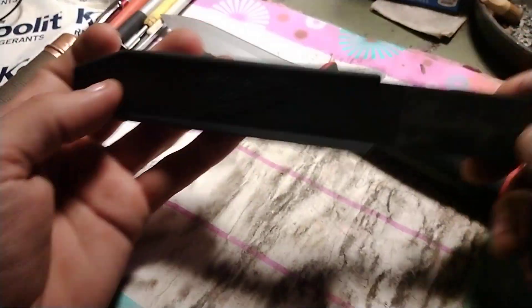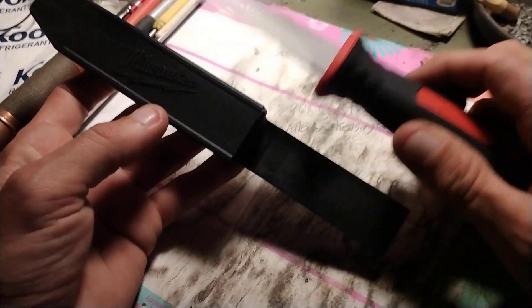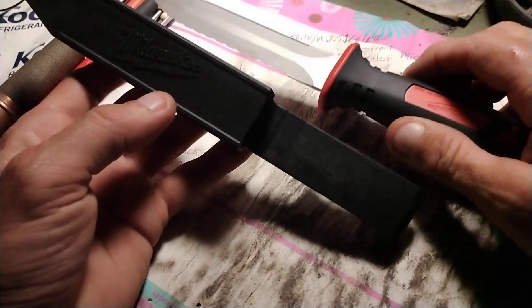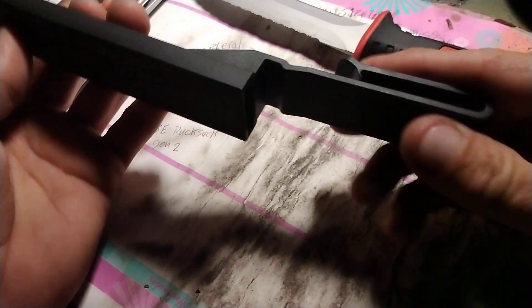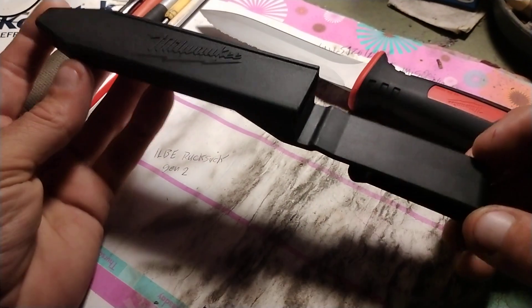The only thing is, man, I'm not really crazy about this sheath, though. I don't like this thing. I'll probably make a leather sheath for this personally, because I do not like how rigid and stiff this is. I don't like that. I'm afraid this is also going to just break off one day.